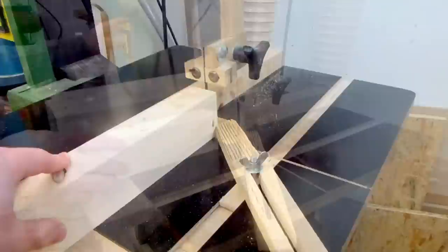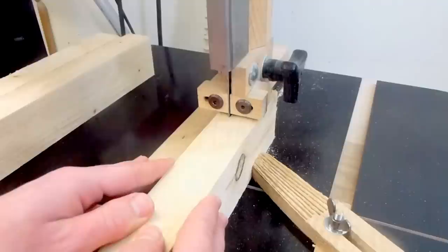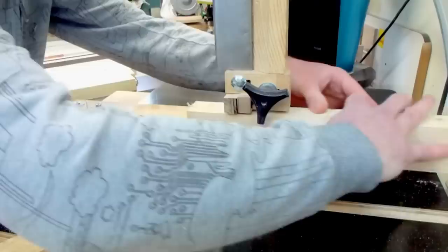Then preparing the bandsaw for resawing, which includes just a crappy feather board. The quarter inch, or in metric 6mm, blade I use is probably not the best for resawing, but it's the best and only really sharp blade I have right now and it cuts down the wood with ease. After the first resaw pass I jointed one side again, and then resawed a second time. The fence was set so that I get three equal sized slices.